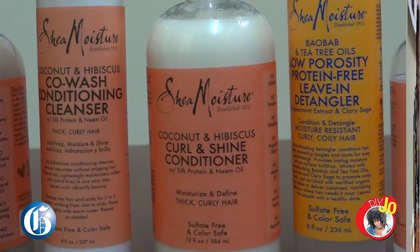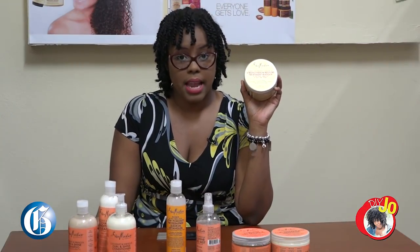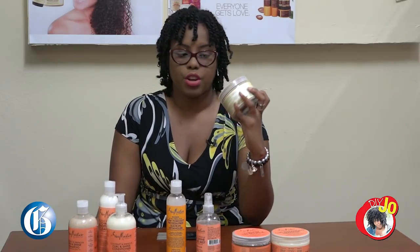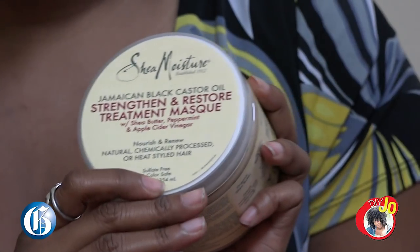Then follow up with a conditioner. The Coconut and Hibiscus line does not have a deep conditioner, so I grab the deep conditioner from the Jamaican Black Castor Oil line.